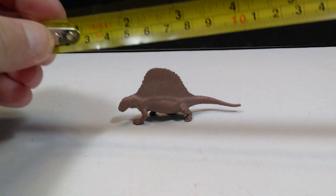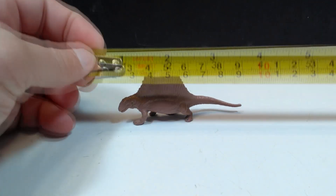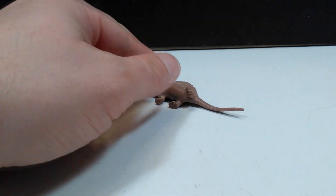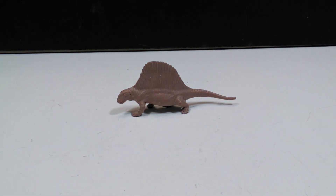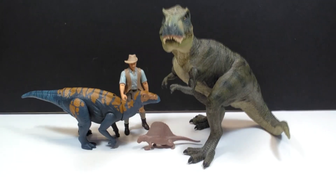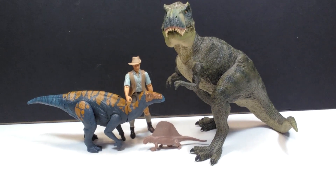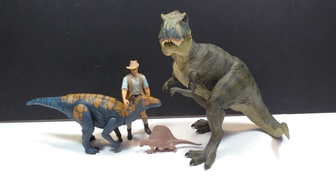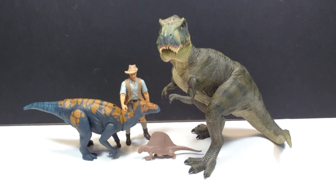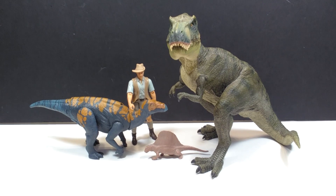To show that my statement of this being small is not an understatement: the length is roughly about three inches or around seven and a half centimeters, and the height is about an inch and a half or about three and a half centimeters. For a size comparison — next to a Papo T-Rex, an Attack Pack Colovasaurus, and Robert Muldoon from the Jurassic World line — this Dimetrodon looks more like a small lizard. If you're interested in searching it out, you definitely need to be aware of how small this figure is.